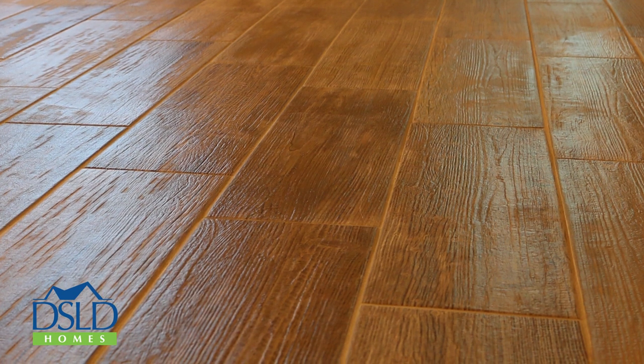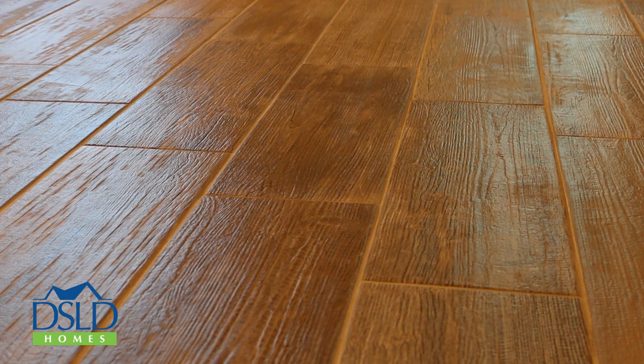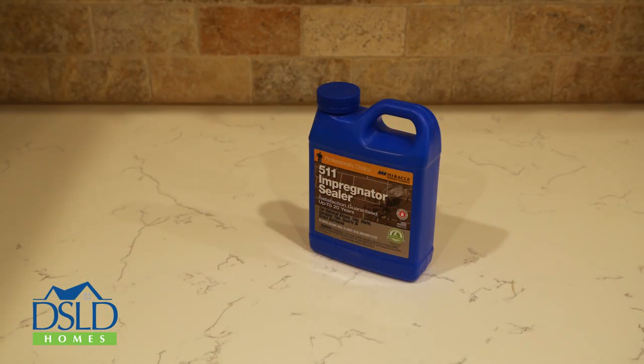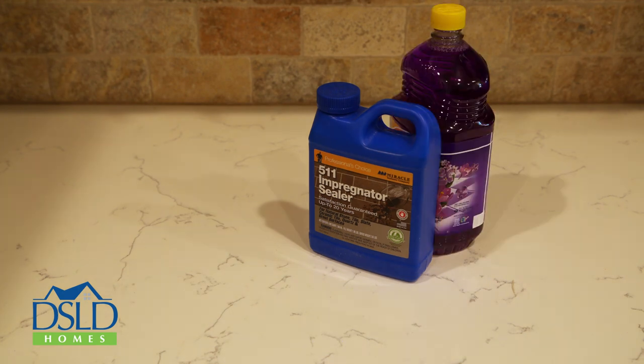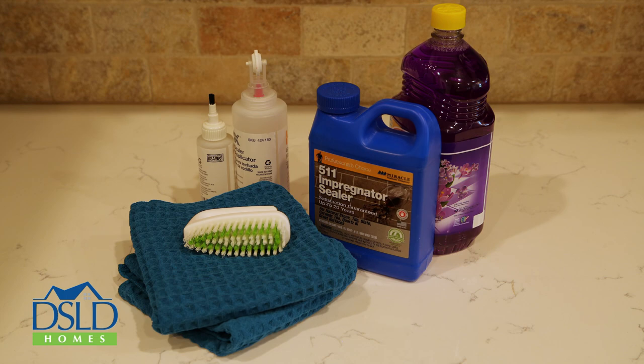If you are already living in your new home, we recommend cleaning your ceramic surfaces and grout with a mild cleanser to remove any soil that may affect the seal. In addition to grout sealer and mild cleanser, you will need a grout sealing brush, a sealer applicator, and a few towels used for cleaning and to wipe away excess sealer from your ceramic tiles.